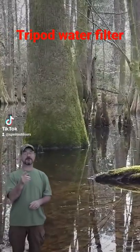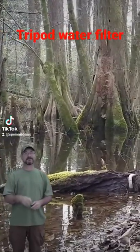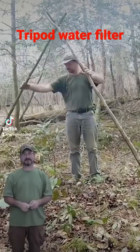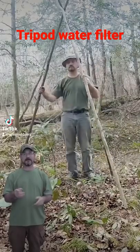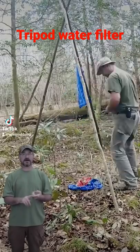When you're in the woods and you have nothing but dirty water like you're seeing right now, you need a way to filter it. That's where the tripod water filter comes in handy. We already made our tripod, but you're going to need three handkerchiefs. You're going to need one at the top that's going to hold your grass.